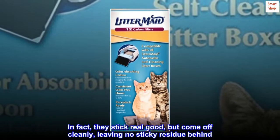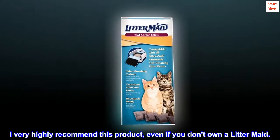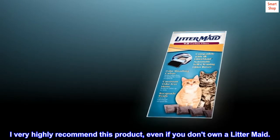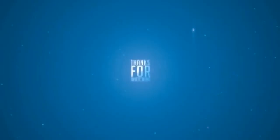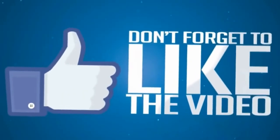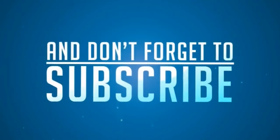In fact, they stick real good, but come off cleanly, leaving no sticky residue behind. I very highly recommend this product, even if you don't own a Litter-Maid.